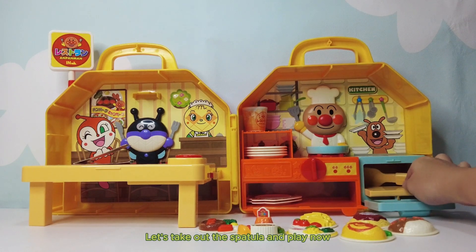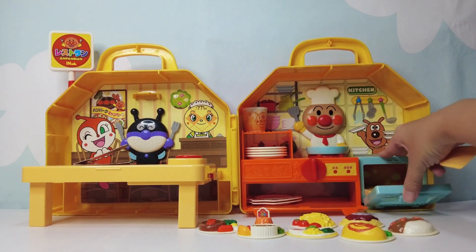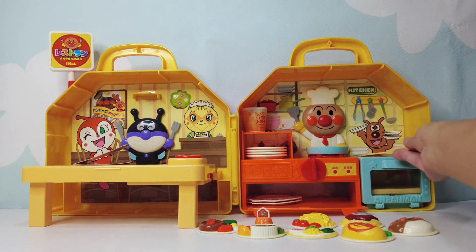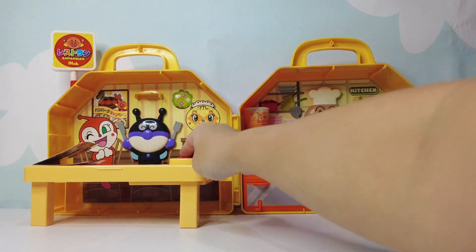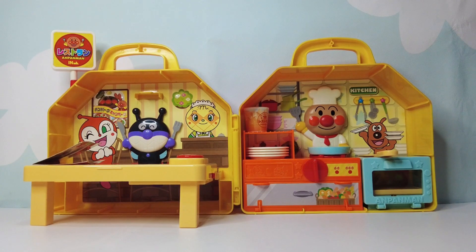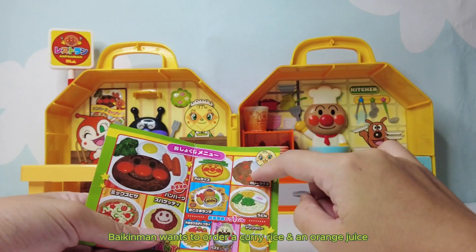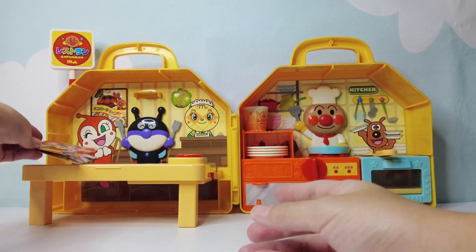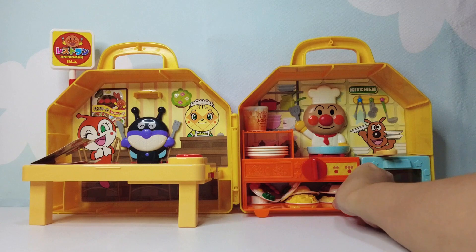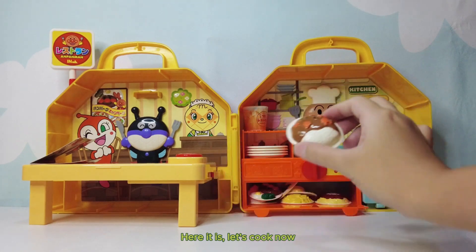Let's take out the spatula and play now. Here comes Bacon Mint. Bacon Mint wants to order a curry rice and an orange juice. Here it is. Let's cook now.